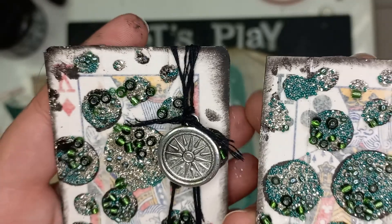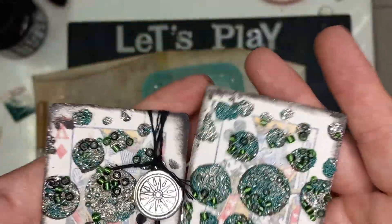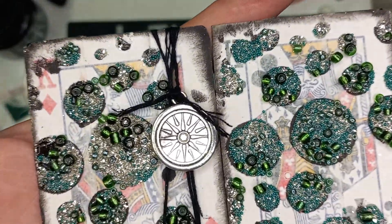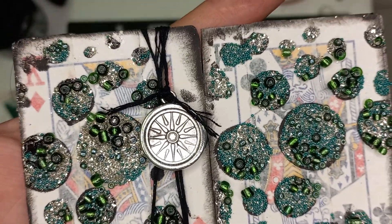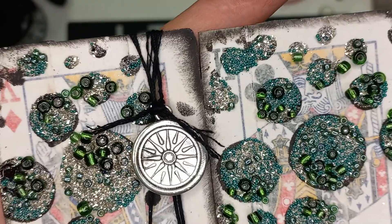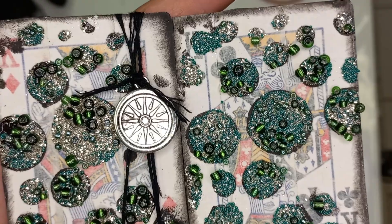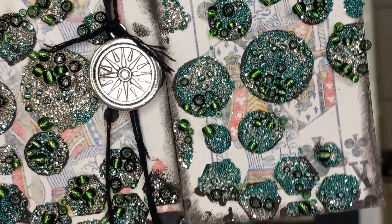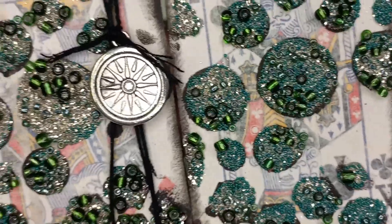Alright girls, I hope you've enjoyed that. Please remember to upload your very own Let's Play cards under the Facebook post — Let's Play number 31 on Scrap and Sell across South Africa. Do not post it under this video, but post it under the official post. Thank you girls, I hope you've enjoyed it and have a lovely week.